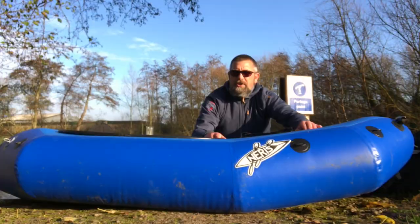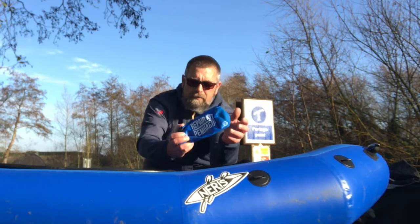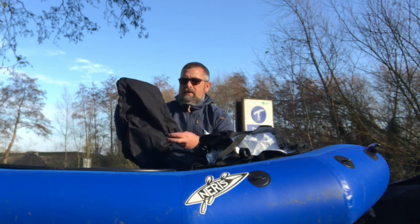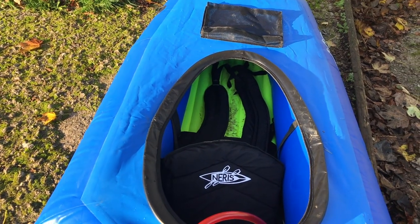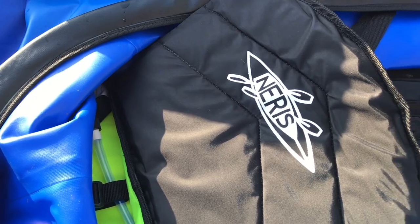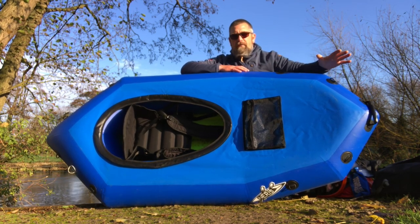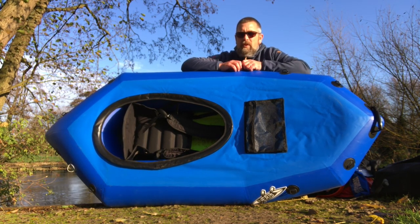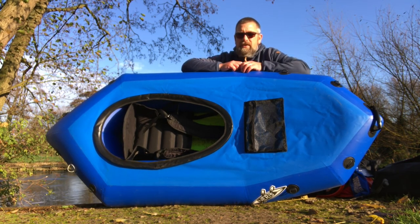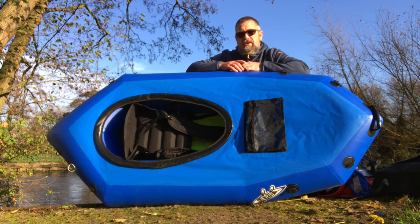What comes with this packraft: a heavy-duty carry bag that fits the packraft, pump, and all extras; a repair kit in a dry bag; a spray deck; and a cockpit cover to keep water out when storing. Inside the packraft you've got an air mattress and an inflatable seat — no foot brace as it's a smaller packraft. On the deck there's a small pouch and four D-rings on the bow and four on the stern for attaching bags. Internal storage space is extremely limited at my size.